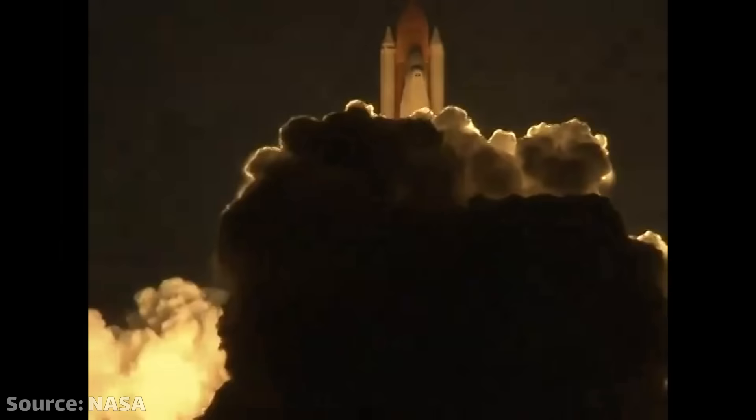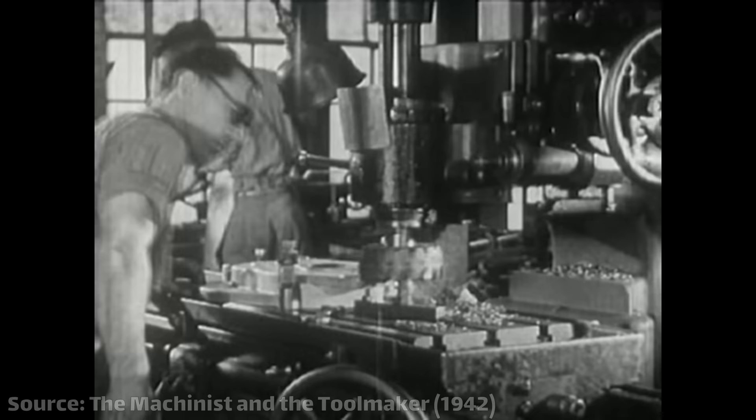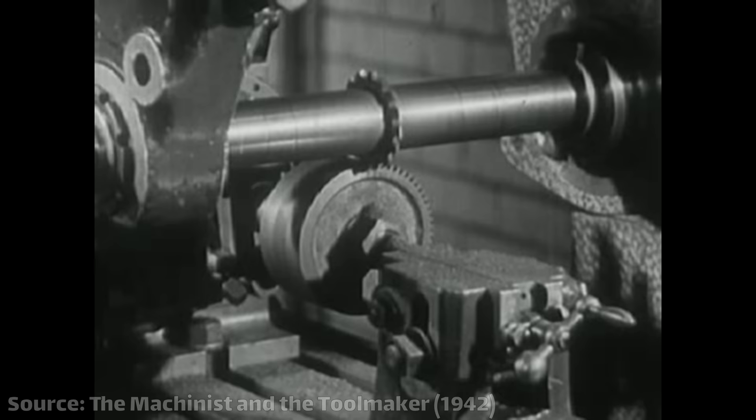Except you need to make something that is impossible to manufacture with traditional tools. If the year was 2023, you could just 3D print it out of metal. But that's not an option because it's the 70s and metal 3D printing doesn't exist yet. So it's time to break out your secret weapon.